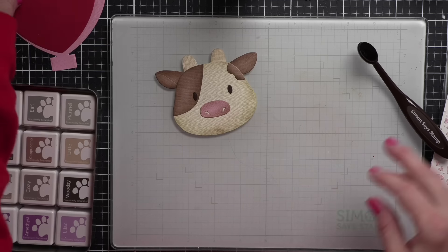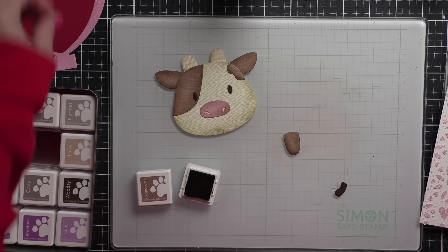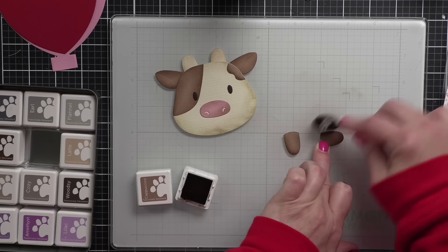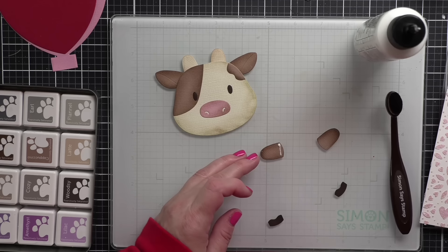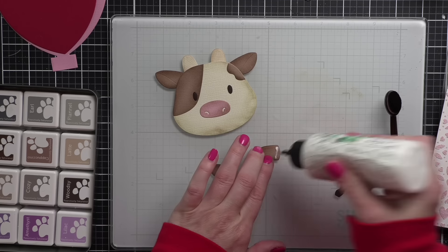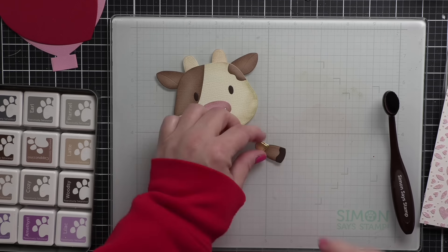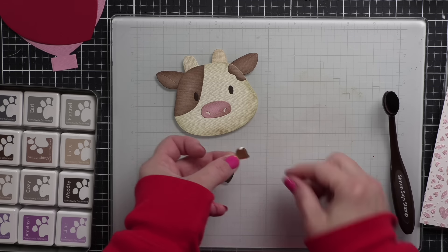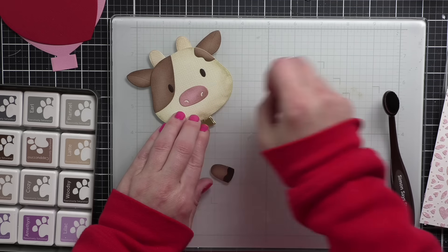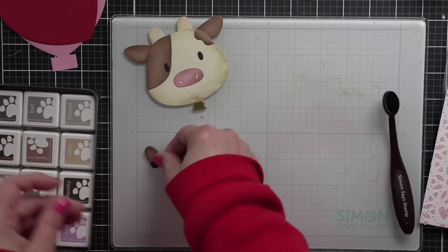For the hooves of my cow, I die cut those from the darker brown cardstock, and then from an even darker color of cardstock I die cut them again and used the wavy border — the same one I used for the spot on the cow — to give the hooves a little more versatility. I am going to glue on the gold bell. I die cut the bell from gold; I don't think it ends up showing up very well just because of the placement, but it is a really cute and fun accent and I love that it's included in this set.